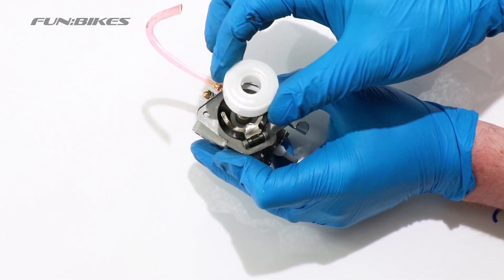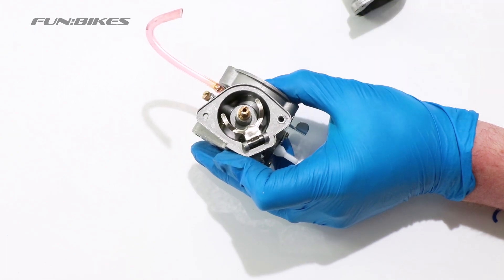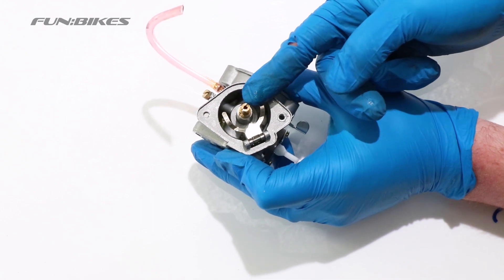The white bowl section is the actual float which moves up and down with the fuel to shut the fuel on and off. The section just here moves up and down with the float bowl, which opens the needle within the carb to allow the fuel access.